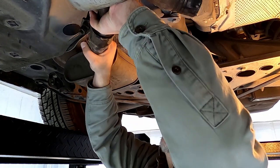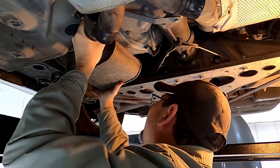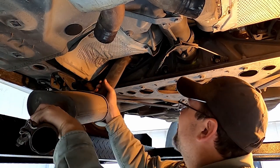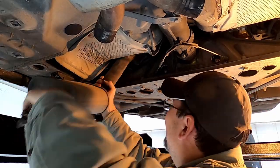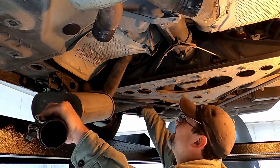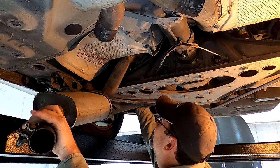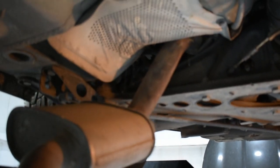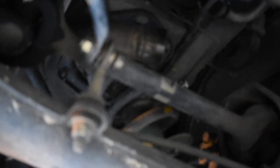Now I just have to do the same thing over here — wiggle this loose from the main silencer. Again the lift is kind of our crutch in getting this out. We've got the bend of the exhaust back here catching on the spring, and with the lift in the way we're having trouble getting the exhaust out. A two-post lift is definitely going to be advisable if you have the option, but this pipe keeps catching on the spring and I can't get enough downward motion because of the lift.